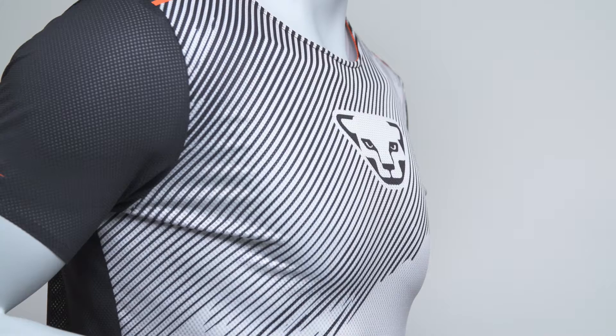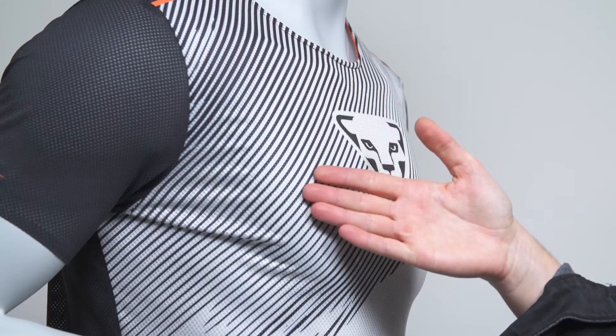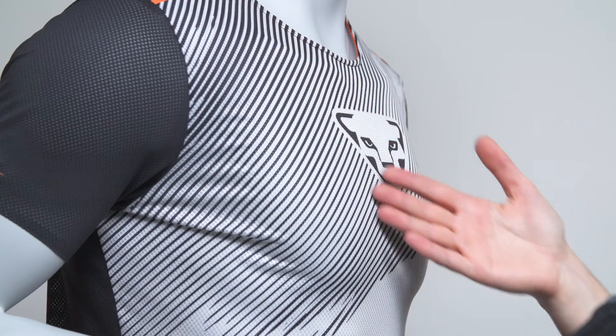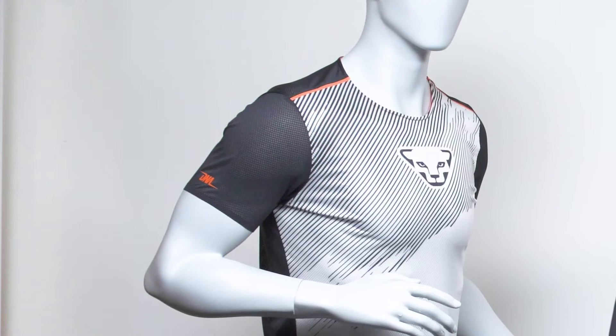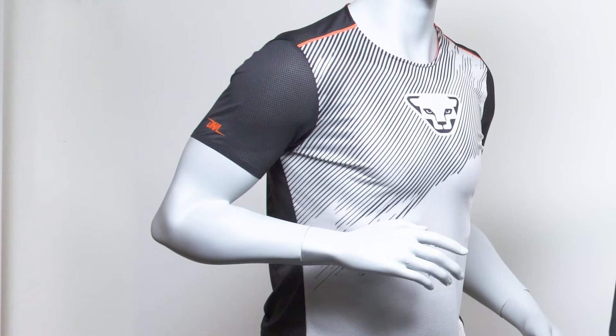This is the DNA shirt, the lightest shirt in our collection. The stylish performance shirt features the iconic Dynafit DNA stripe design. It is the perfect shirt for warm days where you need an extra level of breathability. The airy mesh material allows air to ventilate through the fabric and wicks moisture away extremely fast.